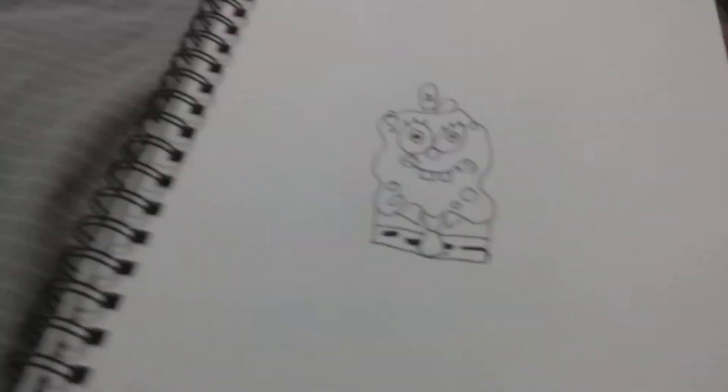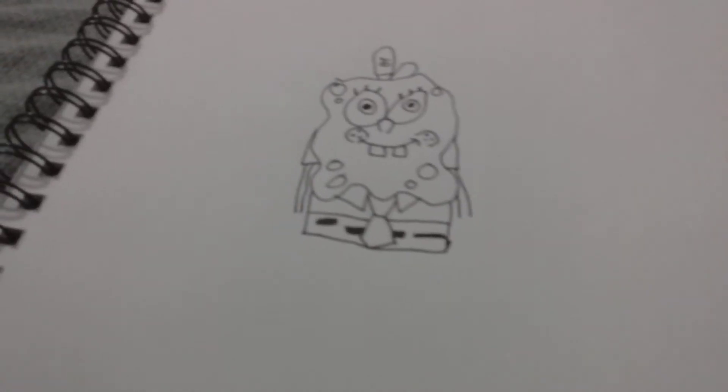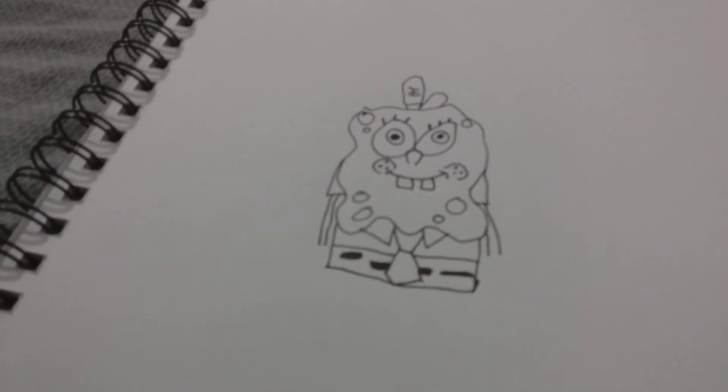So there's the belt. Now we're gonna draw the sleeves — two lines — and that's gonna make the arms and shirt. Now we're gonna have to draw four little things that's gonna make the little cuffs.